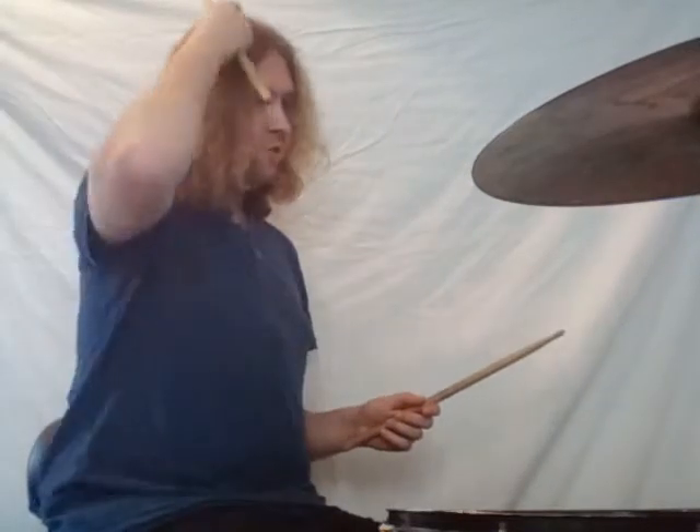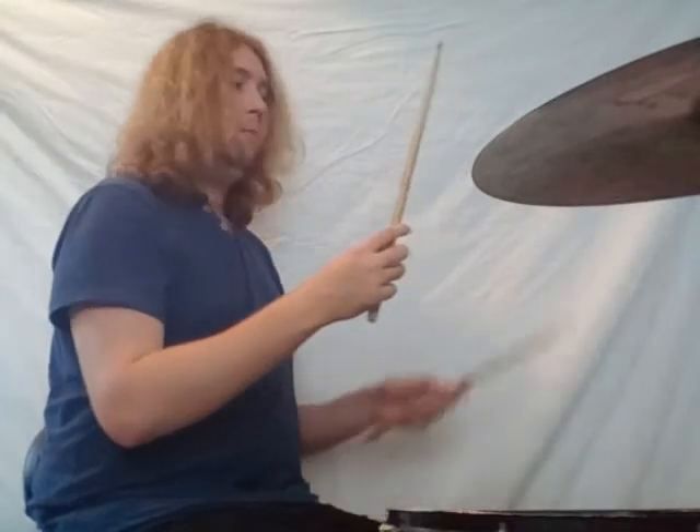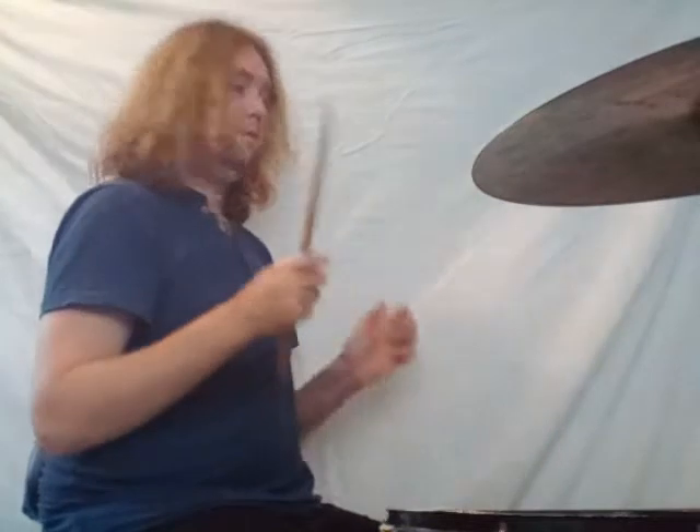There are three stages to this trick: the throw, the pass, and the catch. Now we'll put the first two parts together. You're going to throw the stick up in the air, pass the other stick across like we just did, but just let the thrown stick drop on the floor for now — don't panic about catching it. So: throw and pass. Throw and pass. Throw and pass.